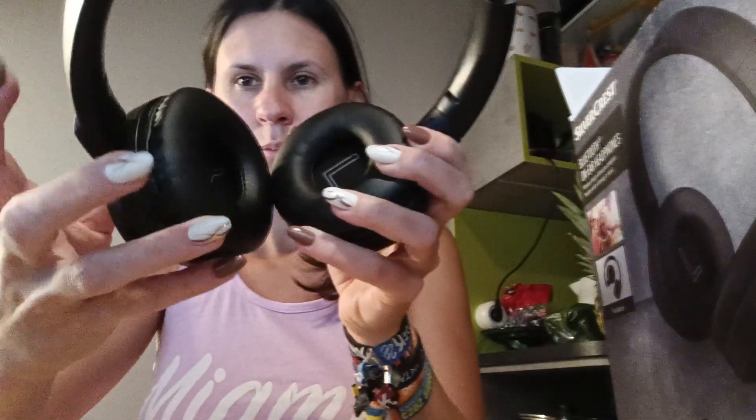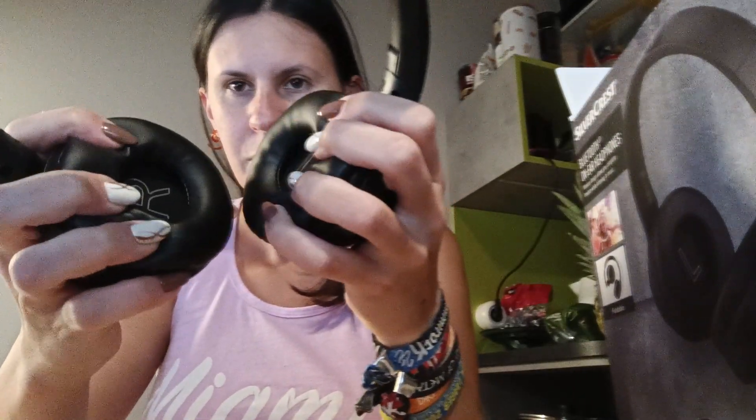They are nice and padded — you can see the padding here — and honestly they are pretty neat. I hope I could help!